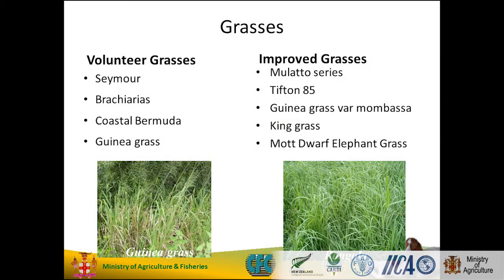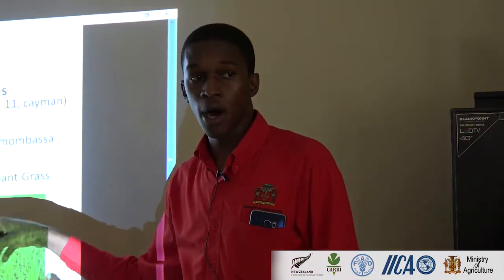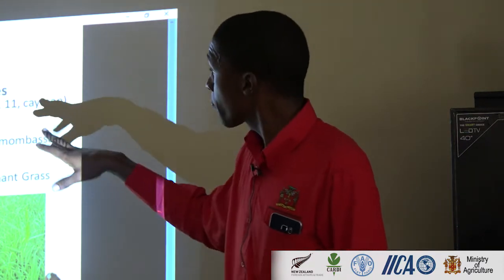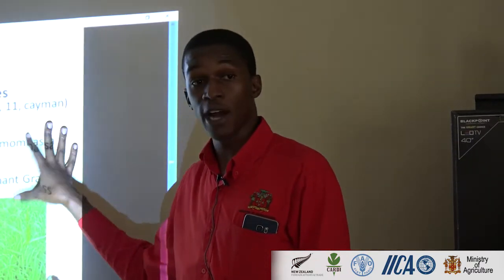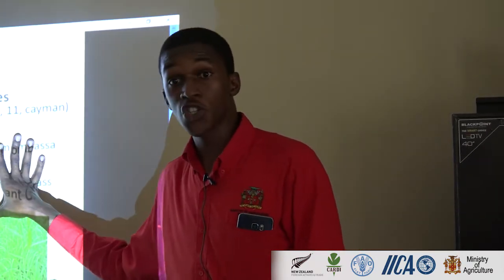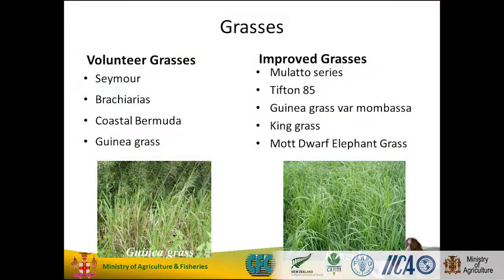The king grass. You have the dwarf elephant grass — you guys know the elephant grass grows very tall, you see them on the gully sides. The dwarf is an improved one — very short, more foliage. Tifton 85, we have that right there also. But as you can see, you can select your forages. If you want improved grasses, they give you more crude protein and may be resistant to certain things compared to your volunteer grass — depends on what you have and what you can utilize.